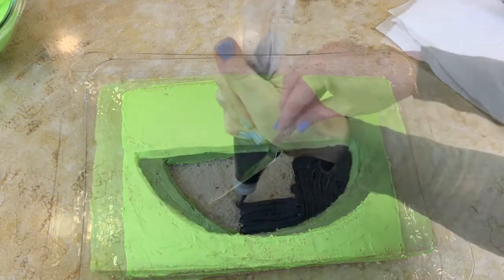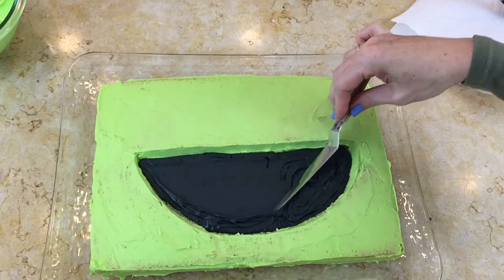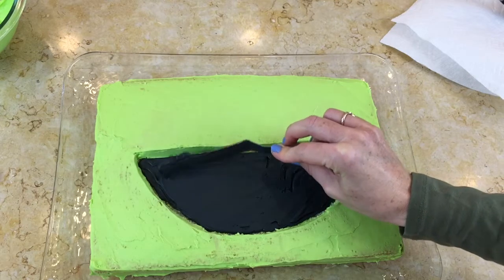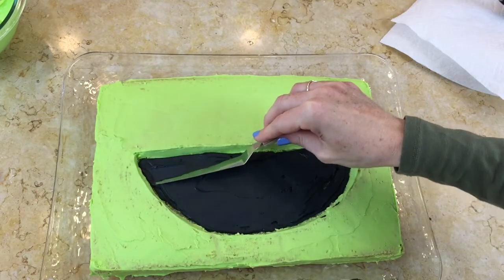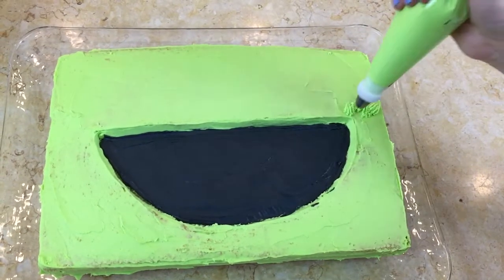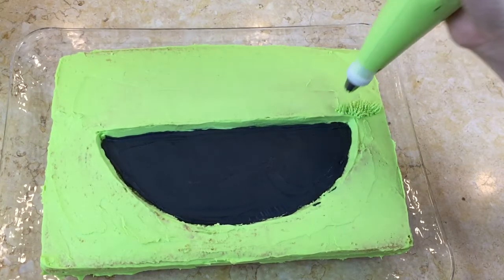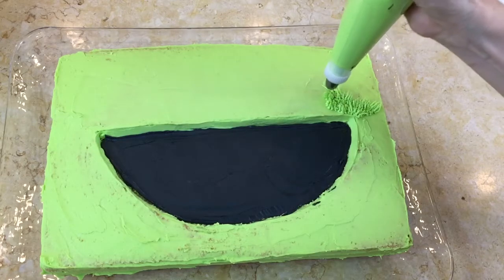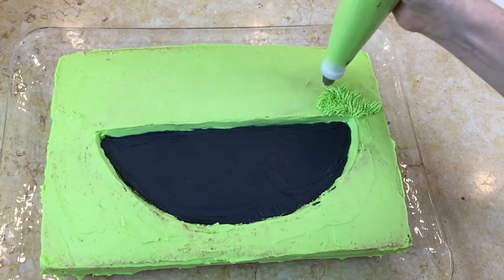I'm filling this in and now I'm kind of smoothing out and scraping away any excess black frosting because I don't want to completely lose the dimension that we created with our carving. But I did want to make sure that all of those crumbs are covered with black. Next I have my grass tip which is a Wilton 233 — it has lots of little holes in the tip — and I am just touching down and pulling straight up with my frosting. You can make the fur as long and shaggy as you'd like; I think I'll do a medium length.